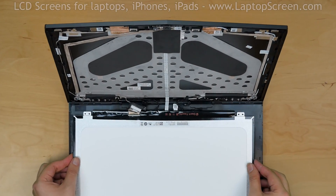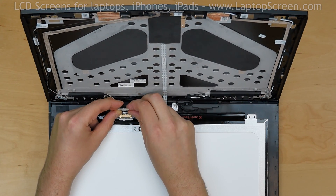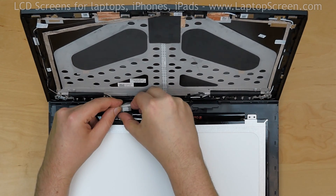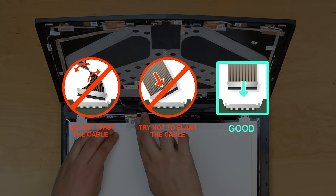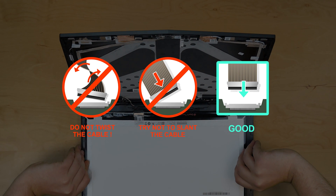Take the new LCD screen and place it on the keyboard. Using both hands, reconnect the video cable. Close the connector's bracket and secure it with clear tape. Caution: it is very important not to force any of the connectors. You must not twist or slant the connector when plugging it in.